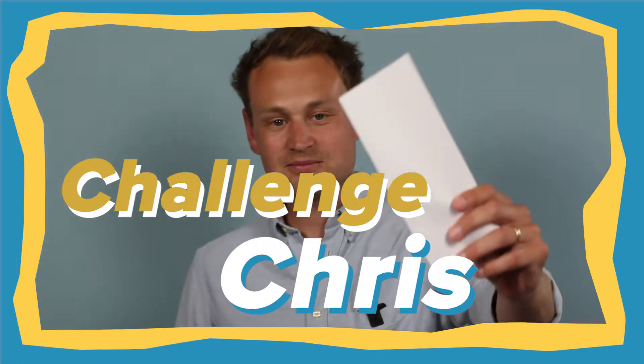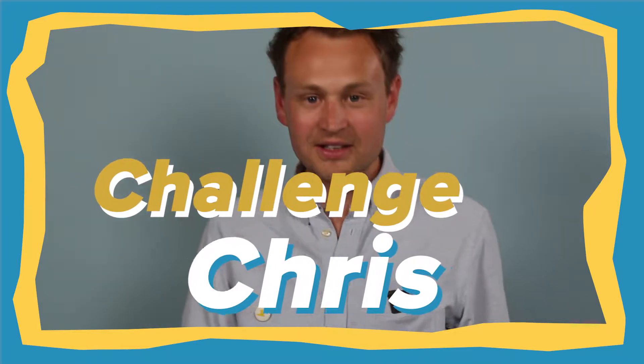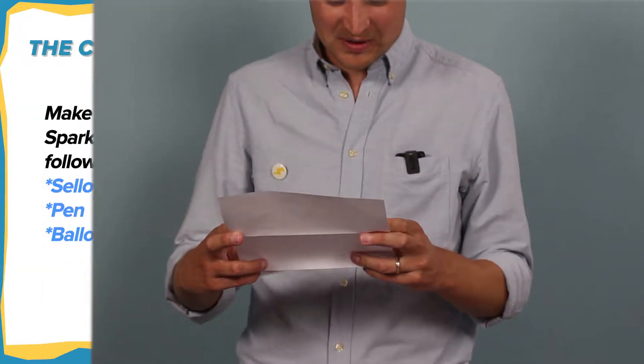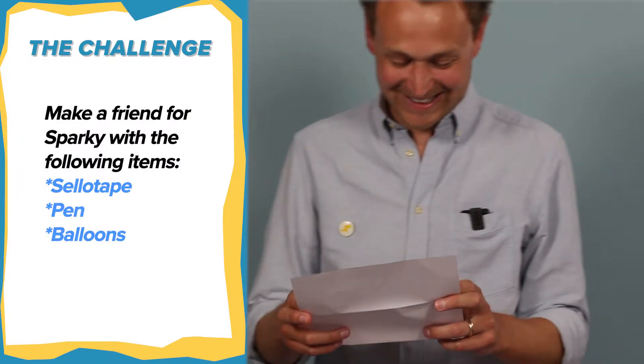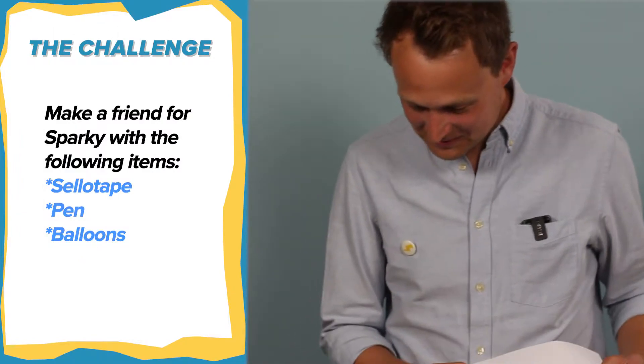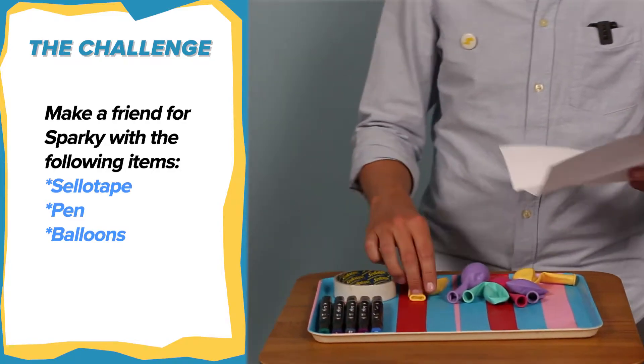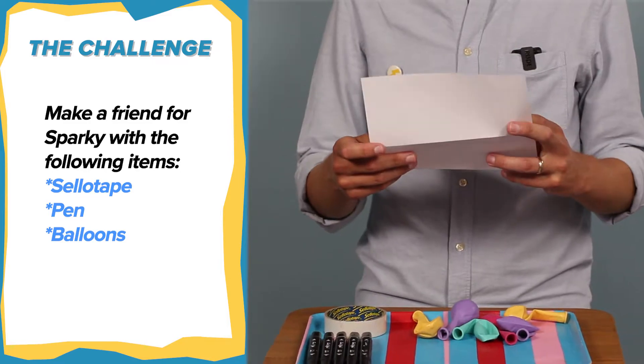Hi everyone, I've got my new challenge for this week. Make a friend for Sparky with these items — I've got a couple of pens, sellotape, and balloons. You have two minutes. Your time starts now!